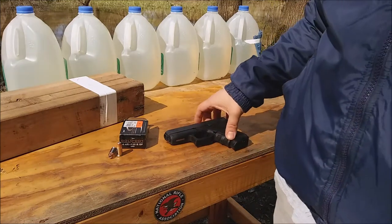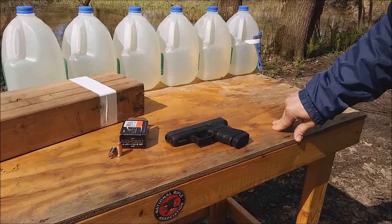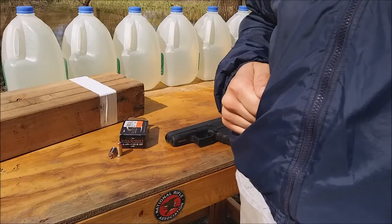It was out of a five-inch barrel, which is longer than this barrel, but out of that five-inch barrel it's listed at 1,080 feet per second for that 200 grain bullet, which is 518 foot-pounds of energy. That's massive.